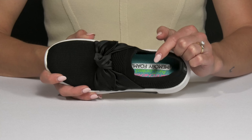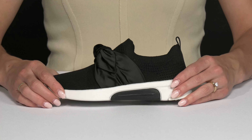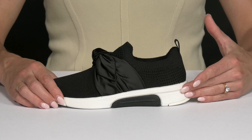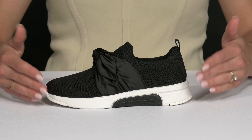Inside, there's an air-cooled memory foam cushioned footbed, so that is going to feel very, very nice. They also have a shock-absorbing midsole with this contrasting color center panel, which definitely gives them a more upscale vibe.